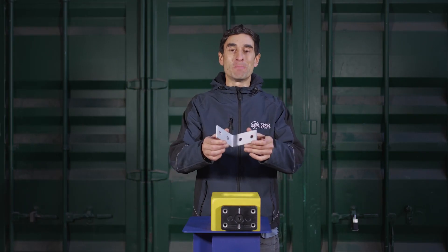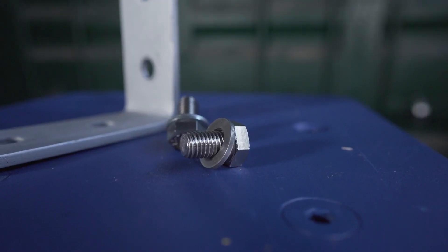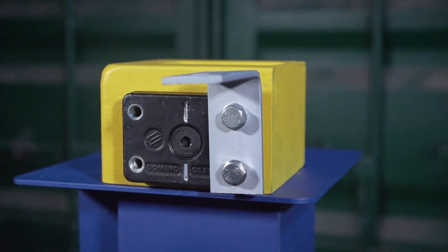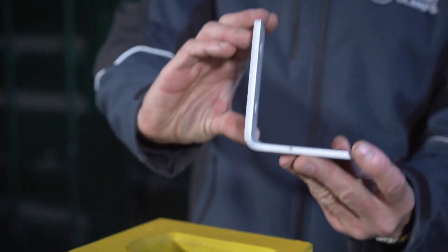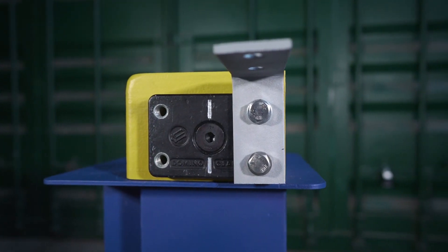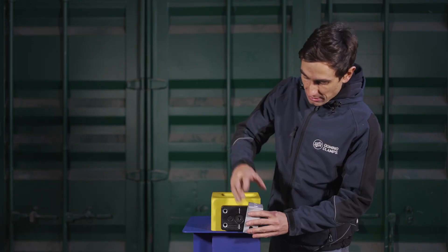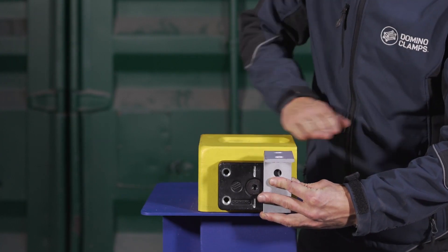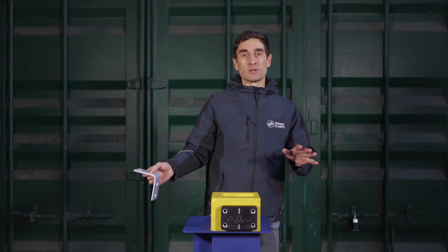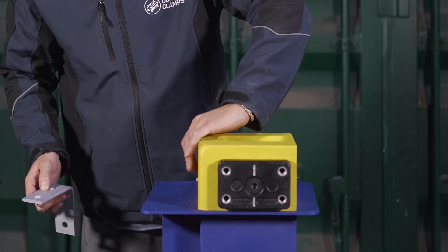So here we have the two-hole bent bracket — fairly straightforward. Two holes for the M12 bolts to go onto the Domino Clamp, 50 millimeters apart. It's five millimeters thick steel, offering a ledge with a length of 110 millimeters. You can use this on its own or in pairs, positioning it with the bracket at either the top or the bottom of the Domino Clamp. When positioned this way up, the top of the bracket lines up more or less with the top of the corner casting.